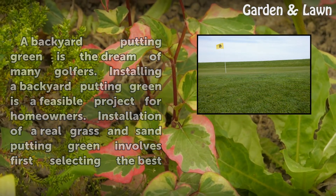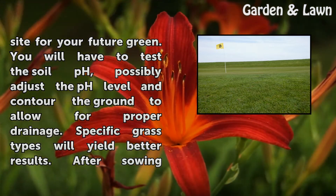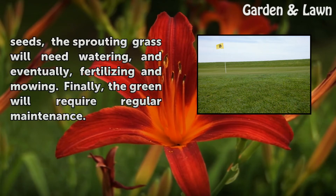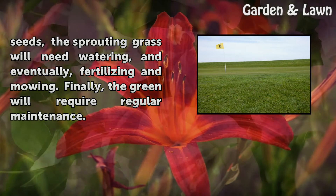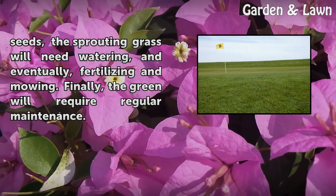Installation of a real grass and sand putting green involves first selecting the best site for your future green. You will have to test the soil pH, possibly adjust the pH level, and contour the ground to allow for proper drainage. Specific grass types will yield better results. After sowing seeds, the sprouting grass will need watering, fertilizing, and mowing. Finally, the green will require regular maintenance.